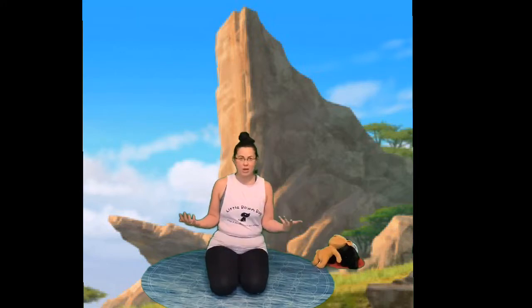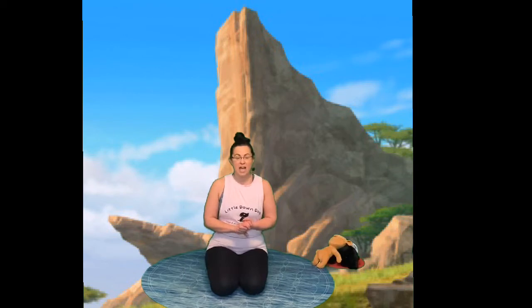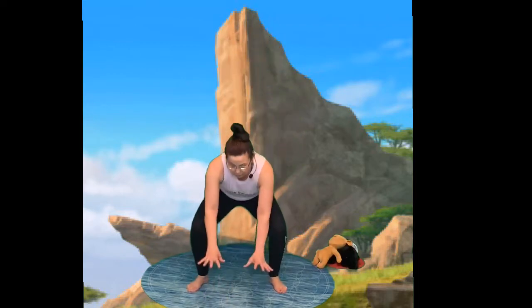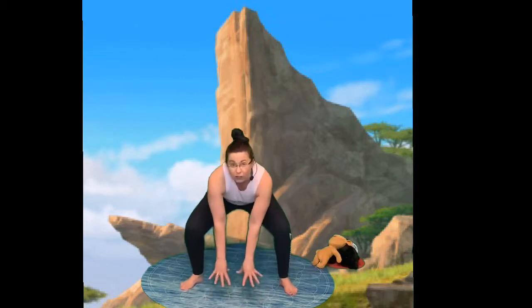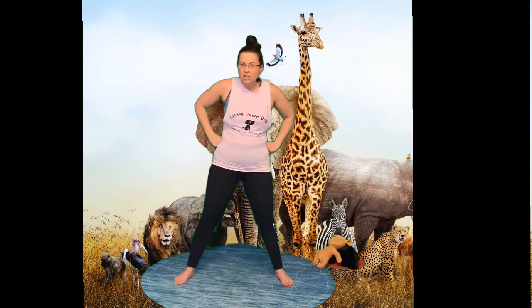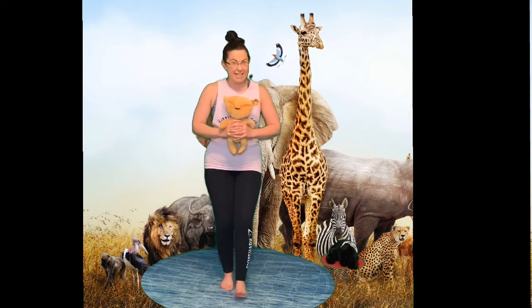We're going to start our story now - some of you might know the Lion King and some might not, but it doesn't matter. It starts at Pride Rock. The first person we see is Rafiki - it looks like a monkey! Rafiki is making his way up to Pride Rock where the big king Mufasa lives in a cave at the top. Let's do a monkey jump: stand with your feet apart, bend down - one, two, three! Stretch those arms and legs out wide. Then let's do a cave pose: feet apart and hands right up to the top. That's it! And what's happened? That's right, a little baby lion has been born!